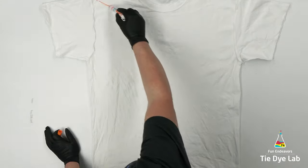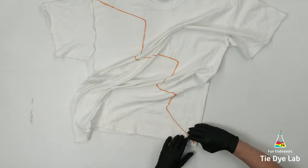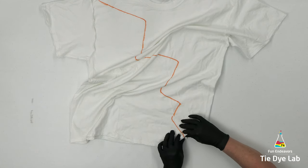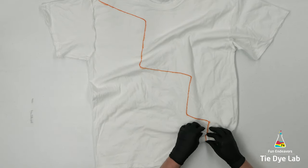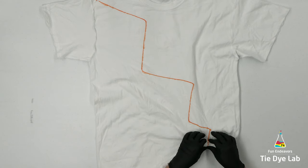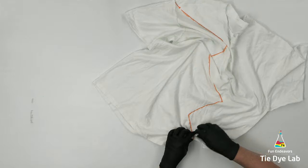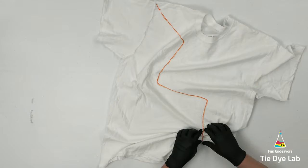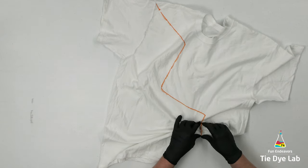I'm starting by using a washable marker and drawing a lightning type design across the shirt, going diagonally from one shoulder to the opposite hem. Now I'm going to fan fold this line and tie it with some sinew. This fold is going to be pretty wide, so I can't guarantee I'm going to get a white line where I tie the sinew, but it will give a definition line so it'll look different than the rest of the shirt.